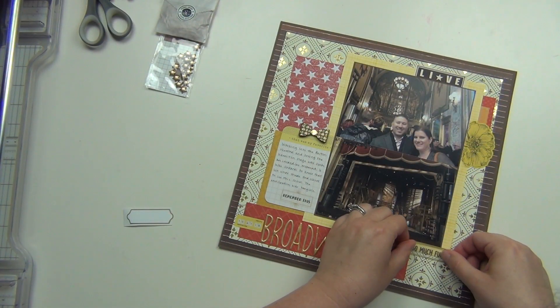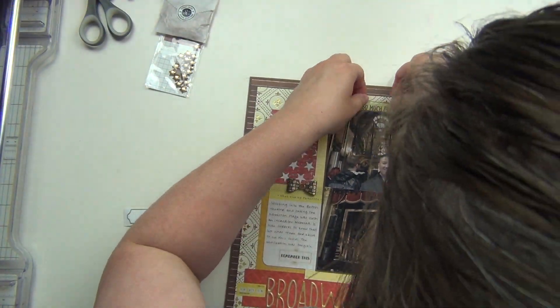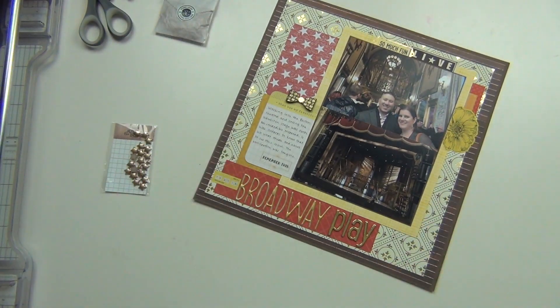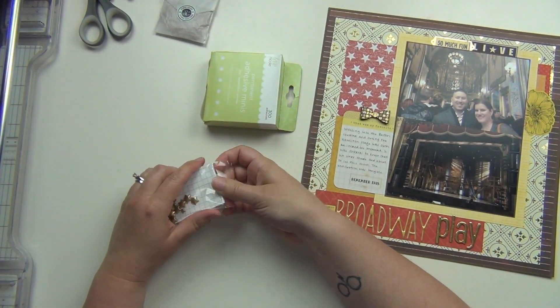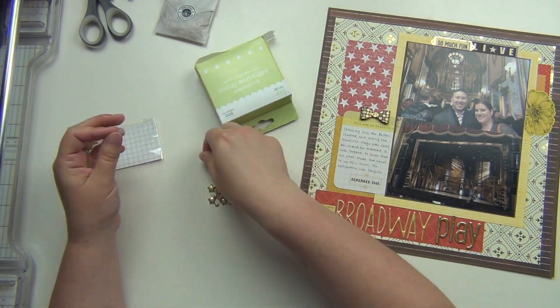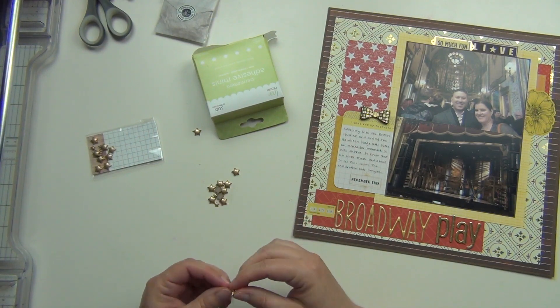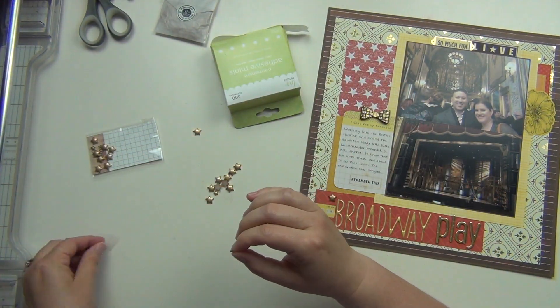This little sticker says 'so much fun' — it's transparent, so I have to be very careful about where I put it. I end up going ahead and putting it up here so you can see the whole thing. It also has a gold label around the words. And then I have that gold bow that I put on top of the journaling, and then a yellow flower that I put to the right of the photo.